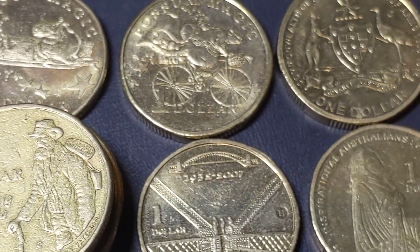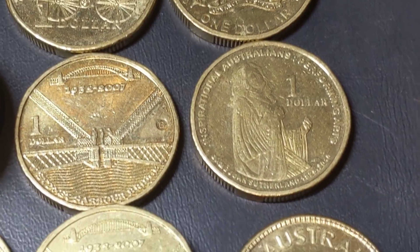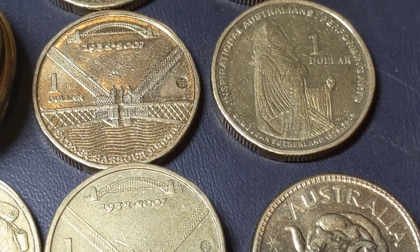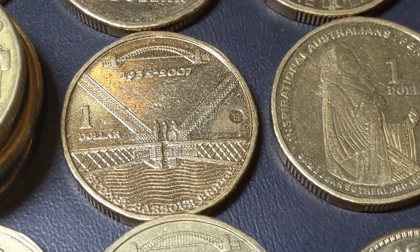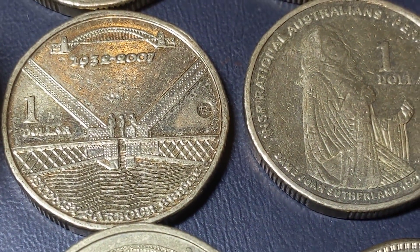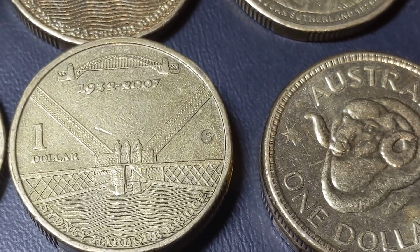Some of them I've only found one of. And some of them I absolutely love. Some of them, yeah, a bit so-so on the design. But that one there is a Sydney Harbour — I think that's a B mint mark for Brisbane. And that's the S mint mark for Sydney.